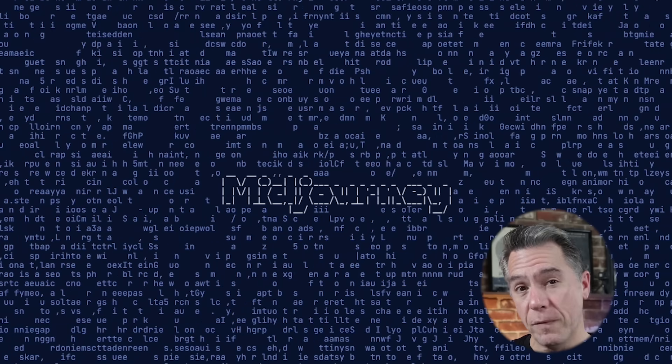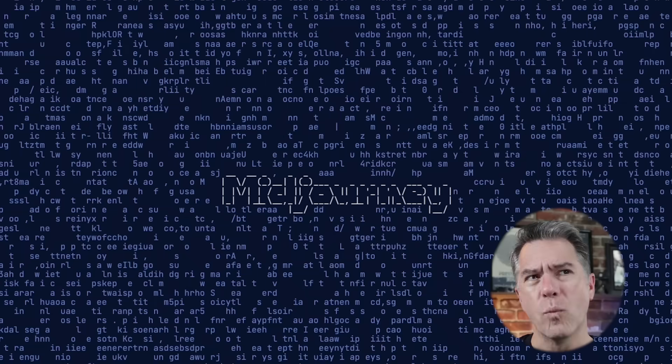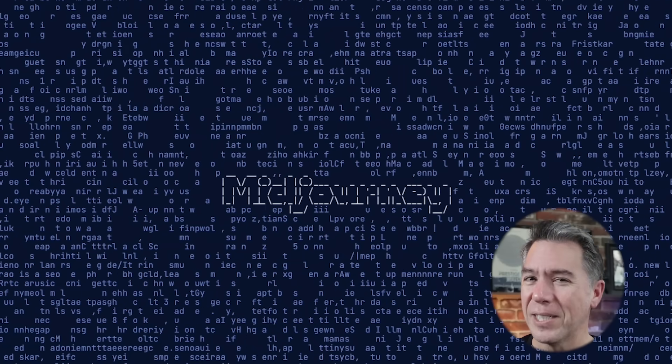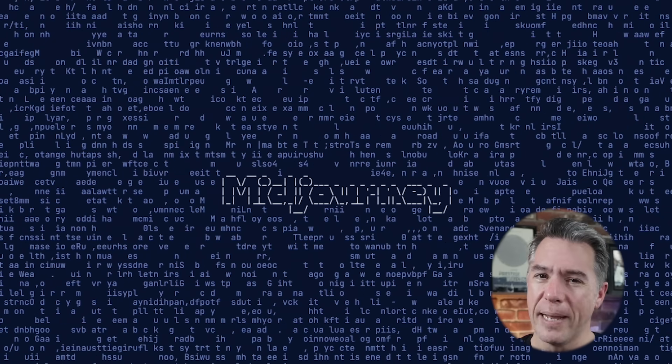Hey everyone, so Midjourney just dropped a new feature called Style Transfer, and it is pretty remarkable. Today we're going to take a look at what it is, how to use it, and what some best practices are, plus what to keep an eye out for and what it's not so great at.